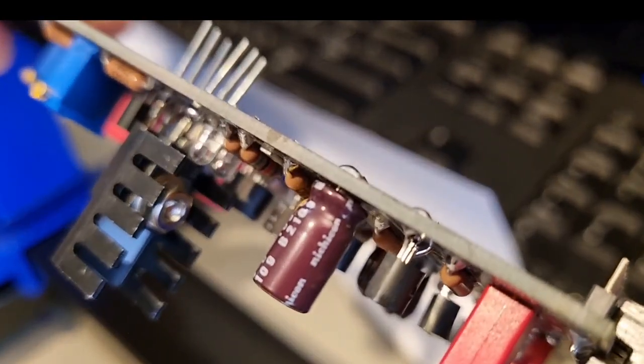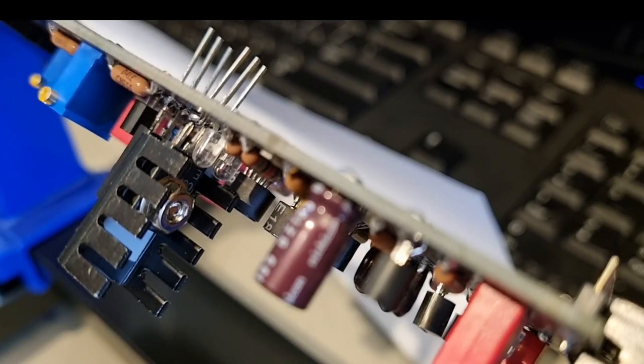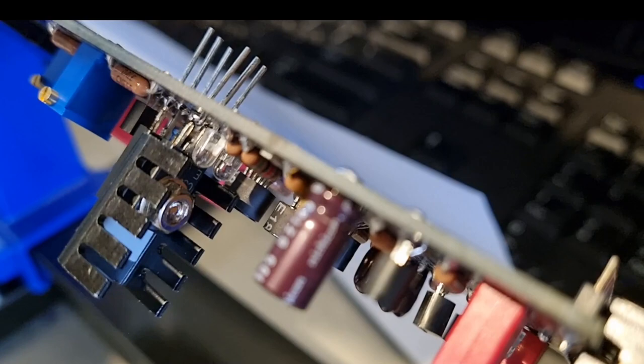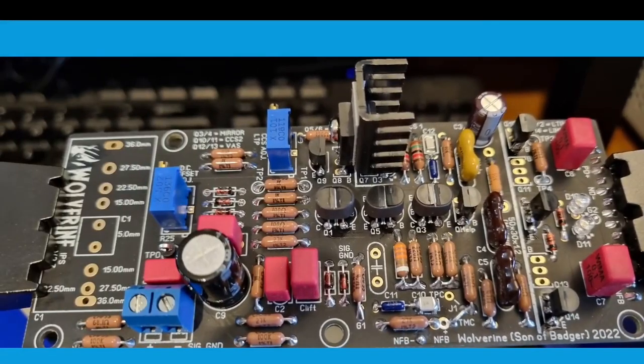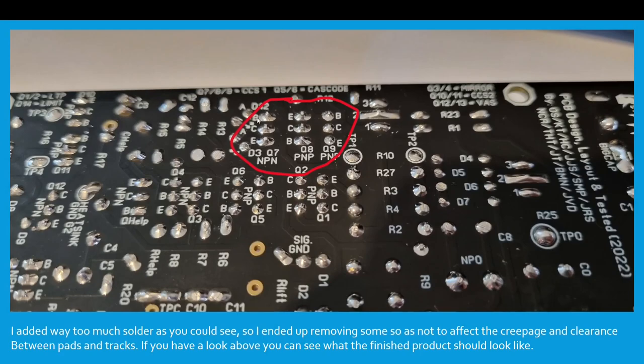If you flip the board over you should see a nice flow through to the other side. Realistically that's way too much solder, so unfortunately I had to rework some of the solder joints a little bit later down the track. If you take your time you can get a good result if you don't go overboard with the solder like I did. I ended up removing some so as not to affect the creepage and clearance between the pads and the tracks. You can see above what the finished product should look like — not a big blob of solder.